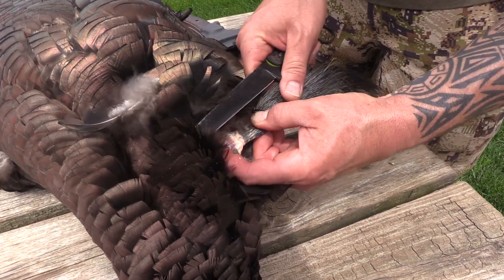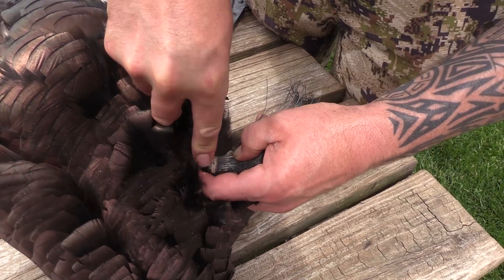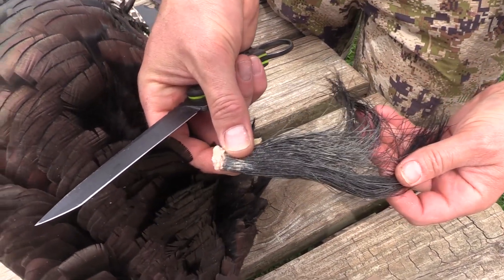For the beard, pull on the beard and hold it so that it reveals the skin, and then you're just going to cut right behind the beard on the skin so that you remove it just like that.